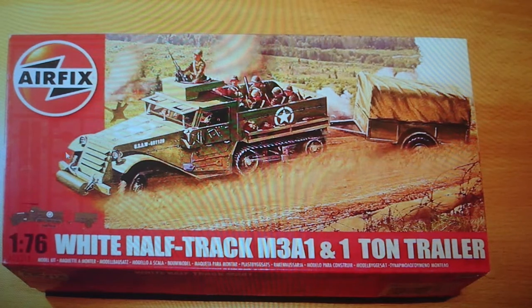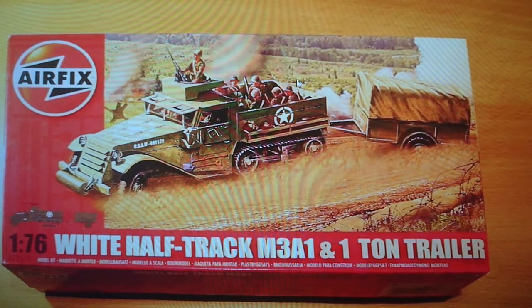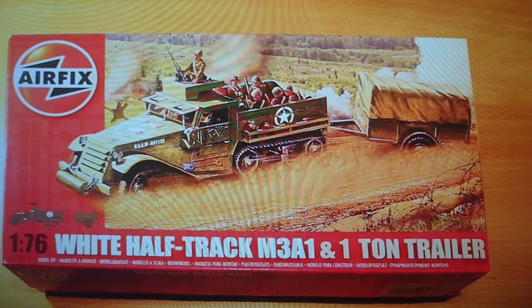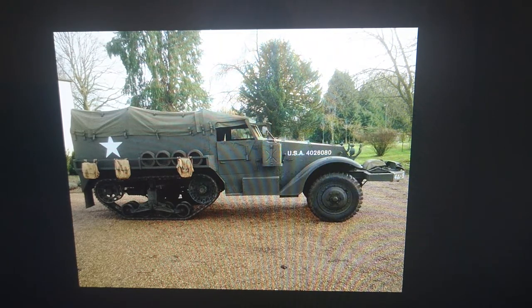The kit comes with two options: you can build it with a .30 caliber ring-mounted machine gun above the hood, which leaves the cab as an open affair — I've never really liked that particular option on the Airfix kit. Alternatively there's a canvas hood — a plastic part — that forms the roof for the half track, and I actually think it looks better on the model because it ties in with the one-ton trailer's roof. That was the Hornby boxing of 2012, and I'll leave you with an image of a nicely restored running half track, which I think is actually in England.